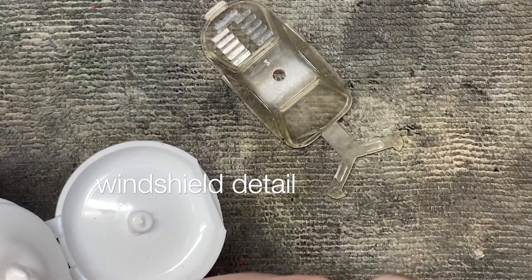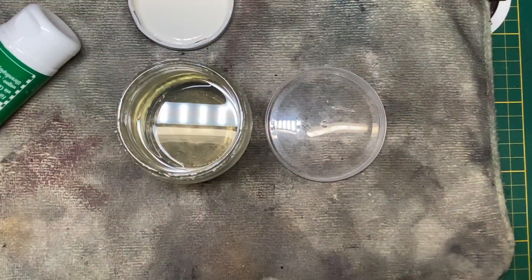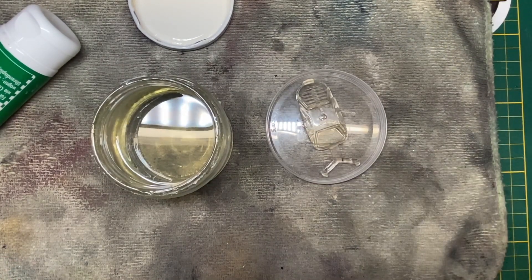While my primer is drying and setting, I go to work on this semi-rough condition windshield, but it polished up pretty well, and once it was buffed up, a dip into the Pledge Revive for protection, shine, and durability.